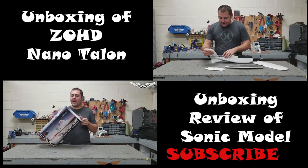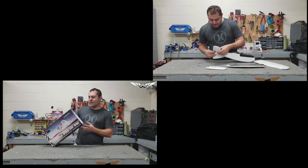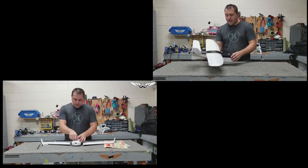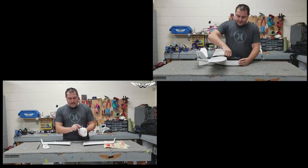We've got another exciting product for you guys — this is the nano tail fit for the tail section. You literally just slide it in, make sure your control rods line up, install your electronics, and you're ready to fly. Let's show you guys the contents of the inside.